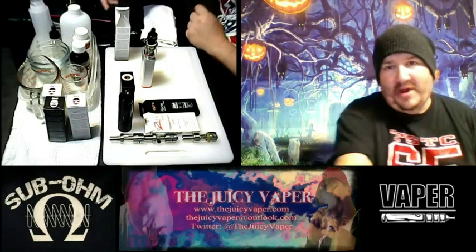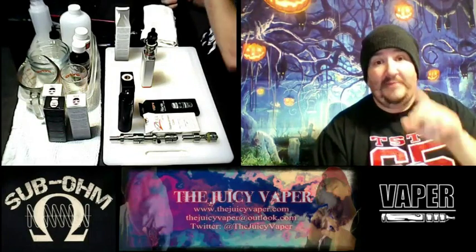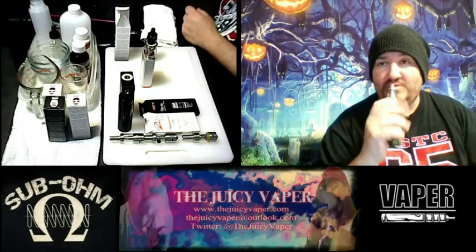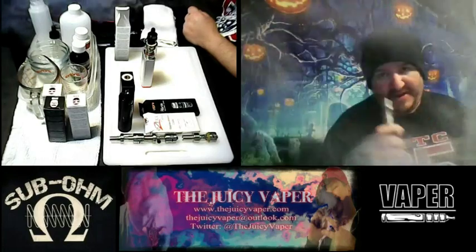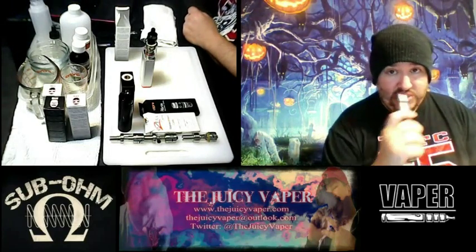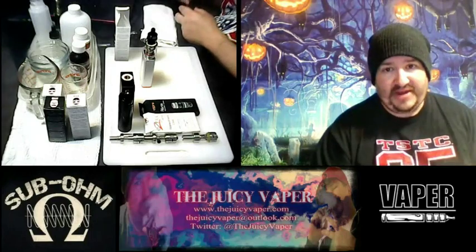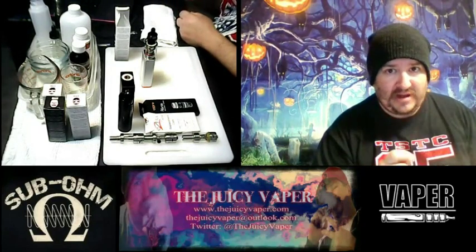Yo, what's going on everybody, welcome back to the Juicy Vapor channel. I'm Chef Andy, I'm your guy for DIY and so much more. Hold on — I almost felt naked that I didn't take a puff before the video. All right, I think I've acclimated. I'm excited today because I'm doing another review for the Beard lineup.